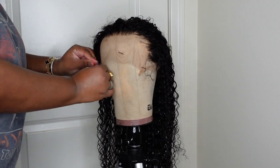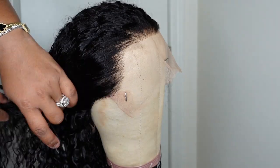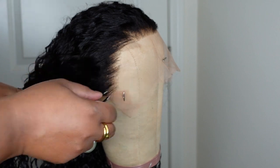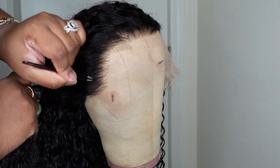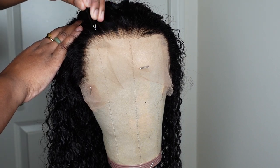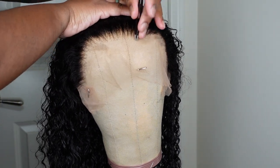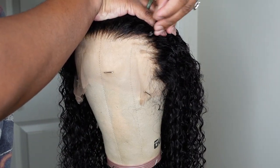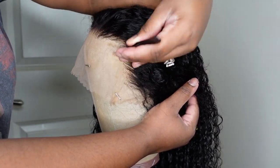I did use the TRESemmé duo — the Moisture Rich, I believe it's called — I'll have it linked in the description box. After a good towel dry, I placed it on my mannequin head and proceeded to customize. I went in and lightly tweezed out the hairline. It's already pre-plucked so not much work was needed, but I wanted to give it a special touch. I love prepping my wigs on a mannequin head — this is how I get the most flawless install. I highly recommend investing in one of these wig heads as well as a tripod.